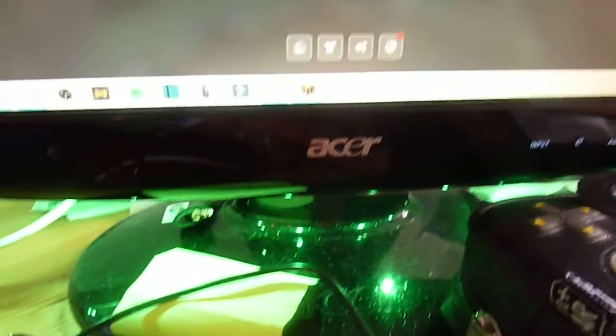I have this Lifinlove adapter hub thing so I can plug in more stuff. I have an Acer monitor — it's 60 hertz, and the model is H233H.